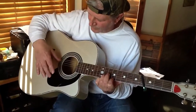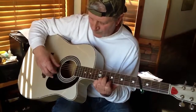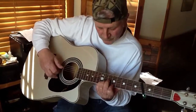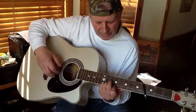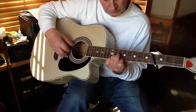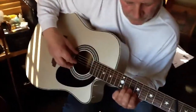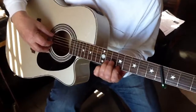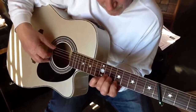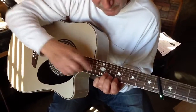I'm using the lower strings as a drone. I'm going dom, dom, dom, two, three. Then I use my pinky — I go to the seventh fret on the first string. I'm not letting go of the double stop on the fifth and seventh on the first two strings. Right there, I put my pinky on the eighth, then back to the seventh.